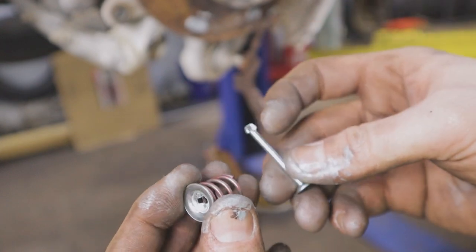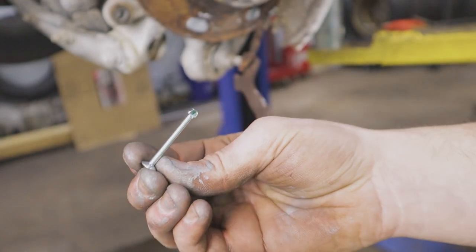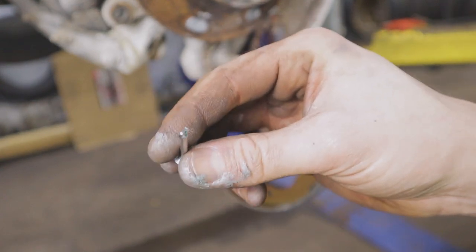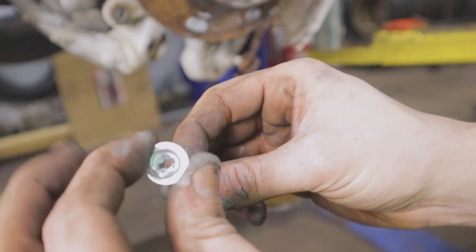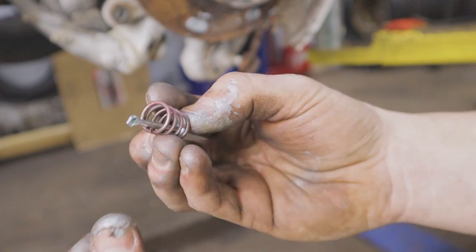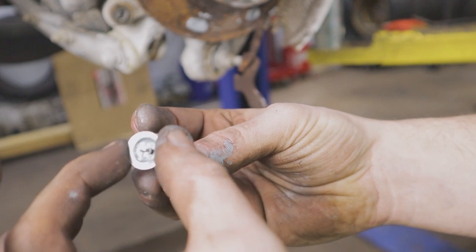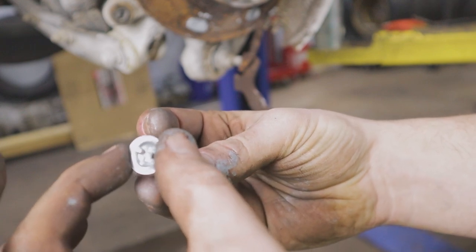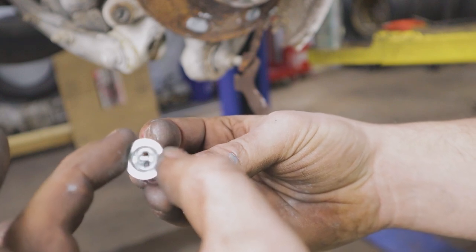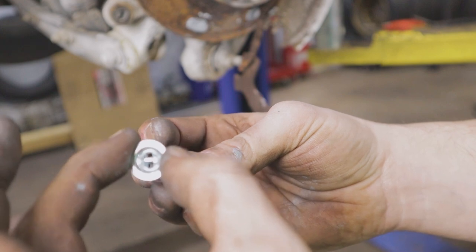Next, get the shoe in place. This pin slides through the back of the assembly and through the hole in the shoe. Once it's through, put the spring over the top, take the cap, slide it through the notch, then press down while making sure the pin doesn't turn so you can rotate the cap 90 degrees — that locks the pin into the cap and everything holds steady.